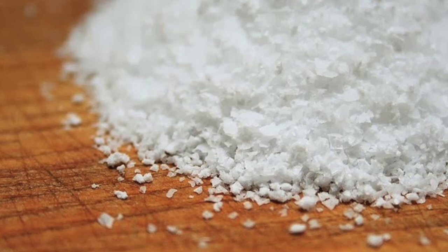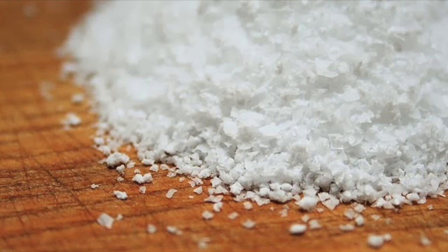Fish absorb most of the water they need through their skin by osmosis, not through their gills. When you add salt, the fish will start drinking the water instead of doing it through osmosis. Most freshwater fish cannot drink their surrounding water — salmon is an exception. When you place freshwater fish in salt water, they dehydrate.